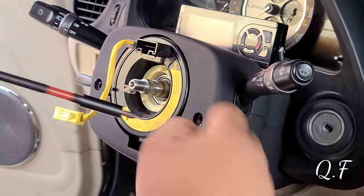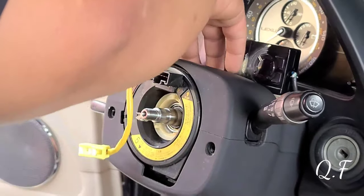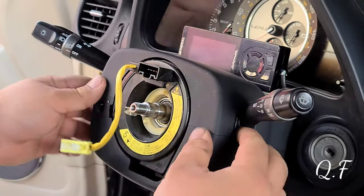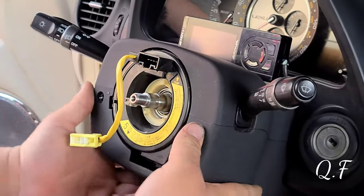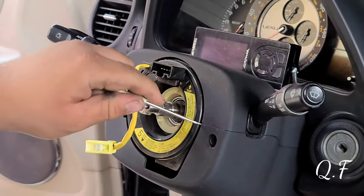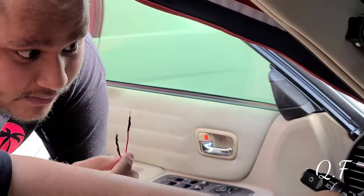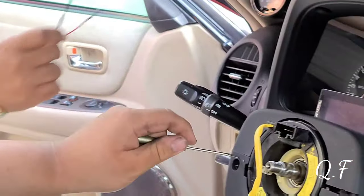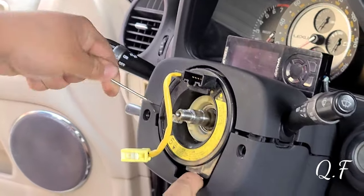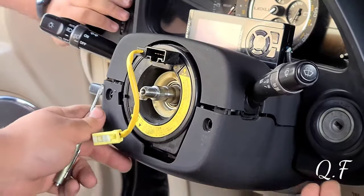We took the steering wheel out — you have to wiggle it. Now there's a plug here and we have to put a resistor for the airbag, otherwise the airbag light is gonna stay on. We have to put a resistor on it — the kit already provided one so that my dash doesn't show an airbag warning.